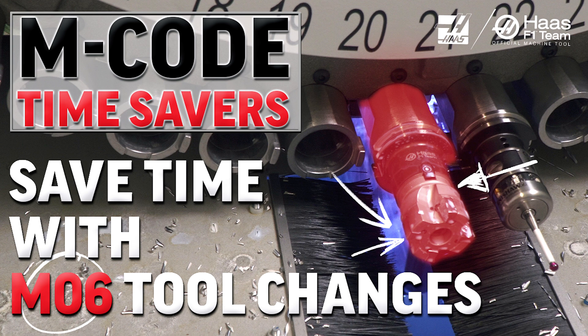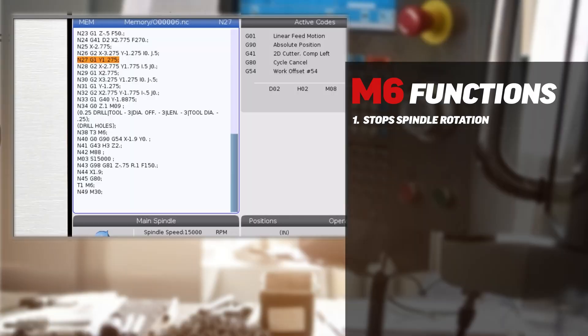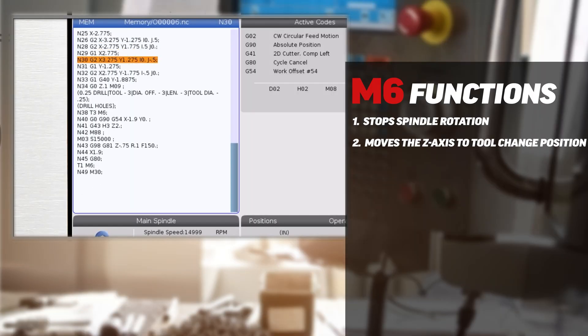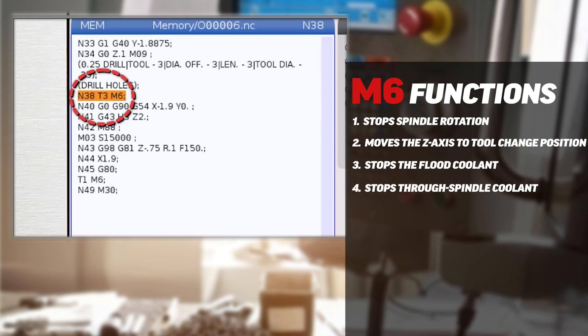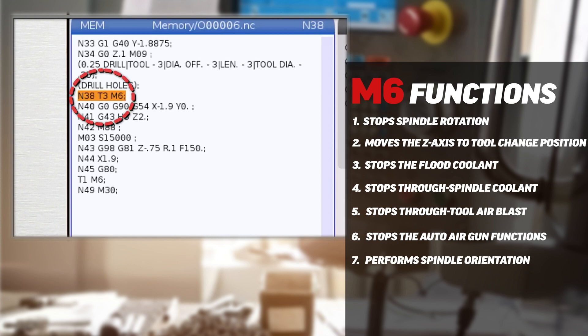Then there was M5 and M6. M5 is the spindle stop command, but you should not use this code before tool changes because it causes the control to wait for the spindle to decelerate before continuing program execution. Remove the M5 and the codes to move to tool change position, and allow the M6 tool change command to perform both functions simultaneously. This can save a couple of seconds on every tool change, especially if the spindle is running at high RPM.